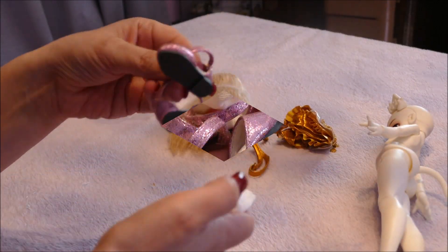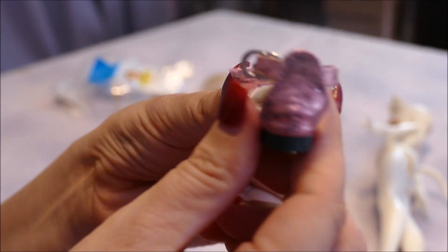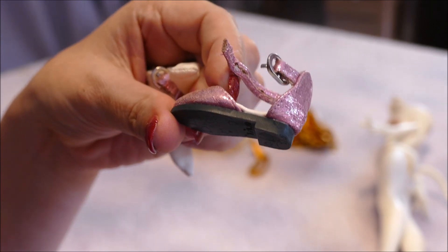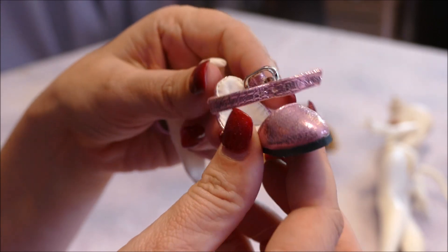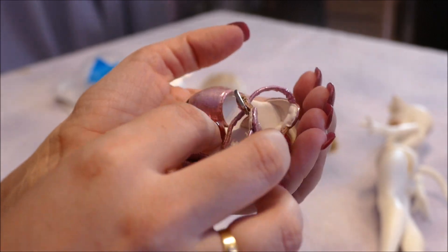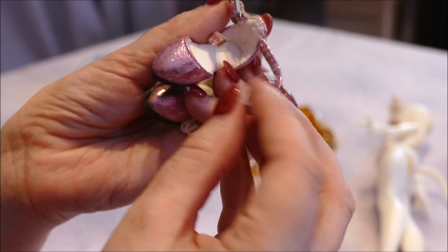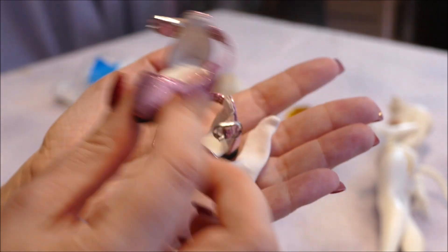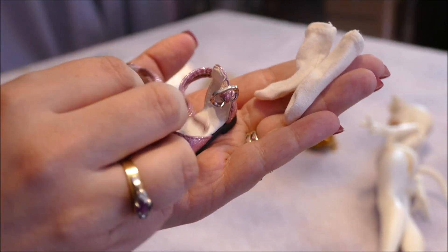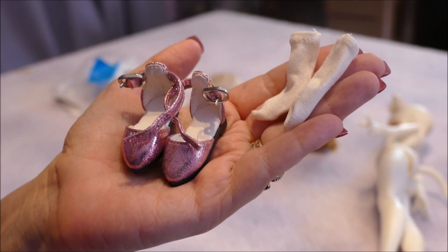Next we'll look at the socks and shoes — they're flat. There is a big difference between official ball jointed doll shoes and these cheap AliExpress ones. The AliExpress shoes have little loose threads coming off them, they're not as neat and tidy. This pair has little strings coming off them too. But for the price, with everything included with the doll, it's one of those things — whatever.